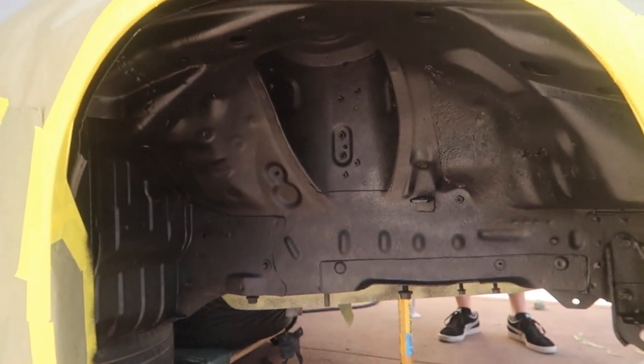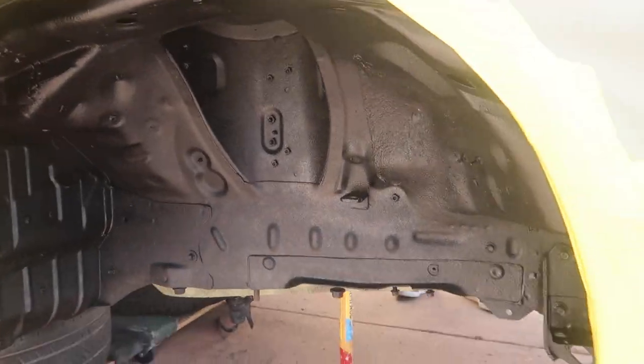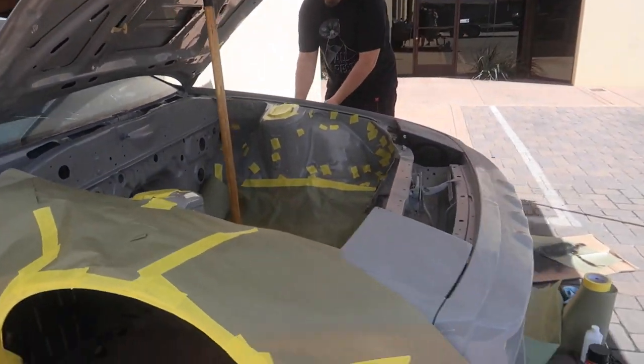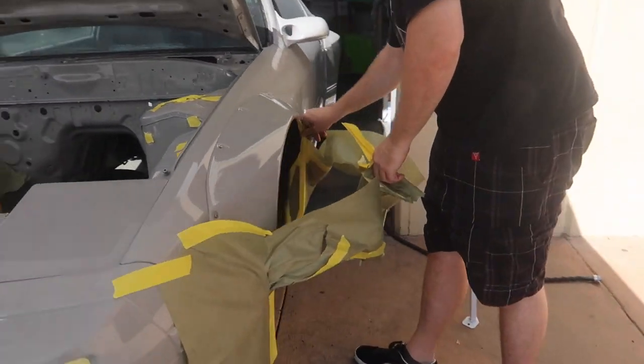That's it — finished both coats on both sides. Really excited and stoked on the turnout, honestly looks really good. Thank you so much Adam. Now we're going to start taking out all the masking and see how it looks.